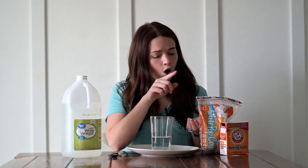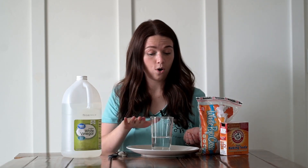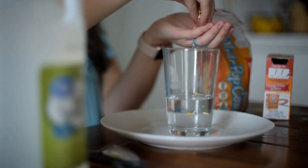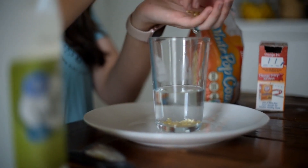Next I'm going to add a little handful of popcorn. What do you think is going to happen when I add the popcorn into my cup? Do you think it's going to float or maybe sink? Let's try it and find out. Look — the popcorn sinks right to the very bottom.